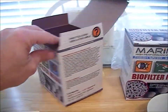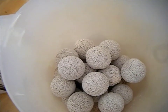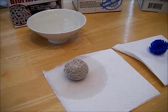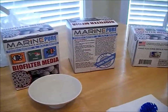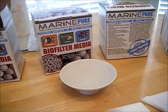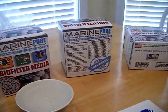I counted the number of spheres in this two quart box — there were 38 spheres. I bought four quarts because I needed two gallons. At 38 spheres at 240 square feet each, that's a surface area of 9,120 square feet per half gallon or two quarts. With four two-quart boxes — eight quarts total — the math gives you 36,480 square feet for two gallons.